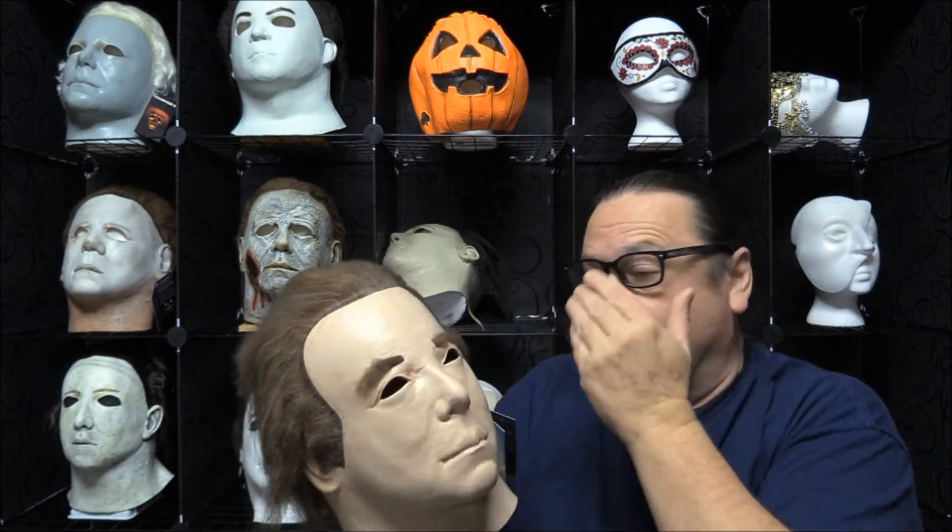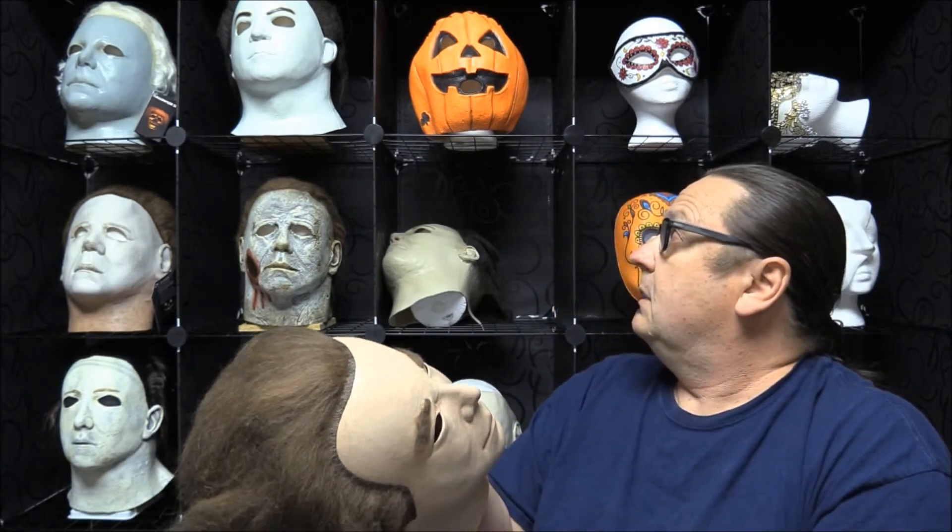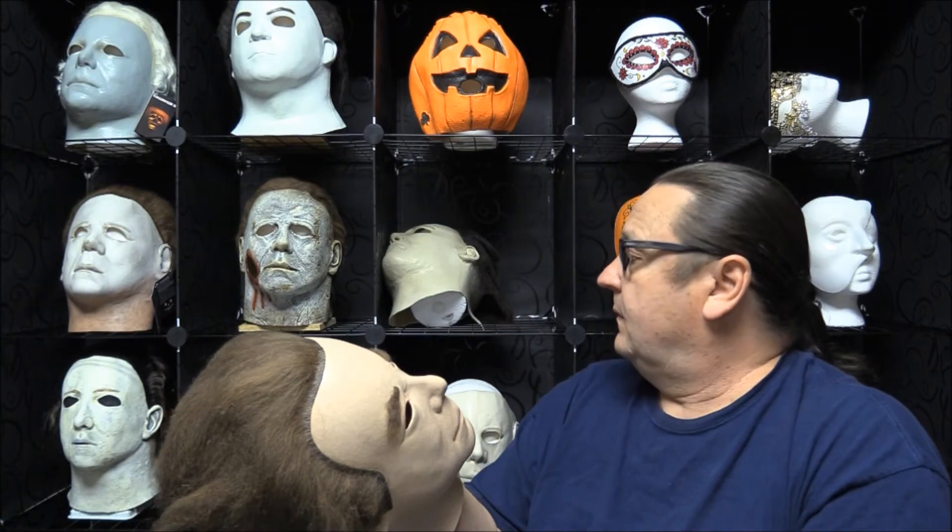Some of the Michael Myers masks run a little small for my head, but this one actually fit really well. It was a little bigger than some of the other Michael Myers masks — like Michael Myers H4, which runs small, and H5 also runs small, so they fit really tight on me. But this one here fit well; there was room, I can breathe out of it really well and I can see out of it really well.